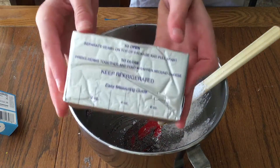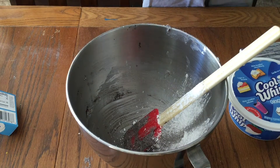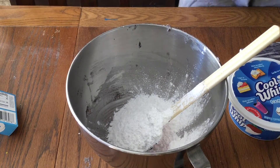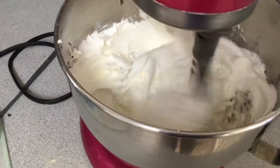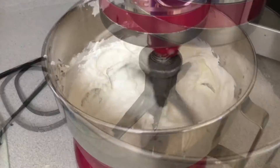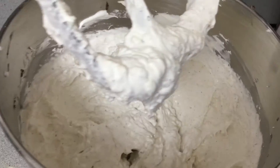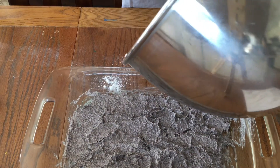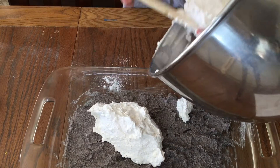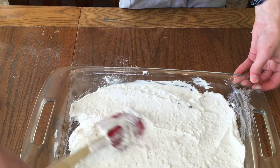Next, you take eight ounces of cream cheese, eight ounces of Cool Whip, and one cup of powdered sugar. This mixture will be our second layer for the lasagna. Beat the mixture for about two minutes, and remember, you will not be able to get rid of all the lumps. Then you take layer two and dump it on top of layer one, and this will go back in the refrigerator for some more chilling.